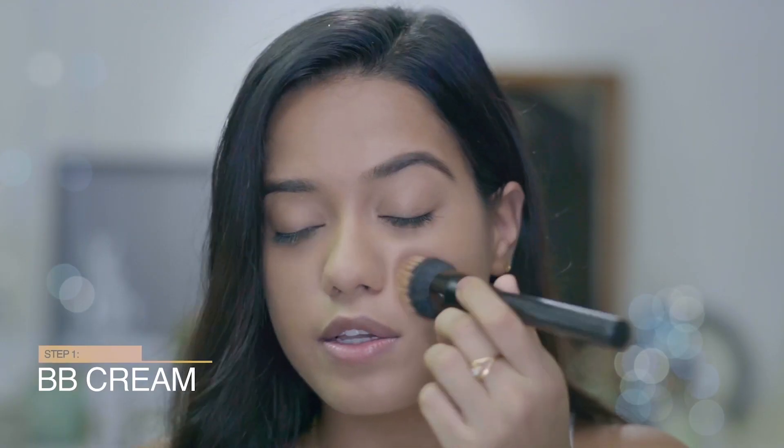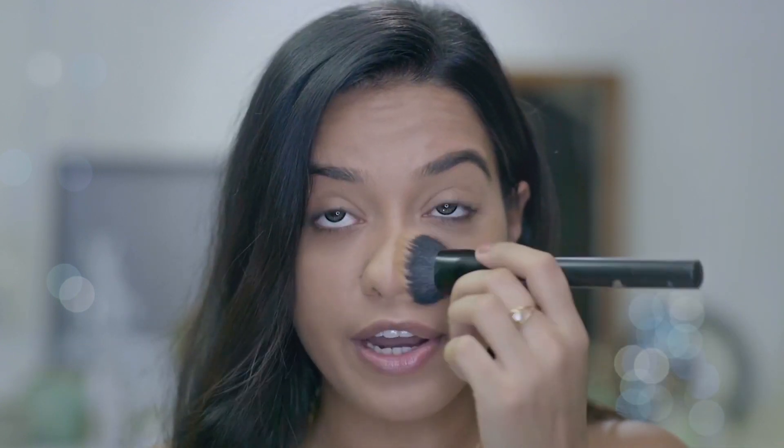So now for my makeup, I'm going to start with my base. Because this is a daytime look, I want this to be very easy and very wearable, so I'm going to start by applying a BB cream on my face. The reason I chose a BB cream is because it has a very sheer coverage and it also has sun protection.